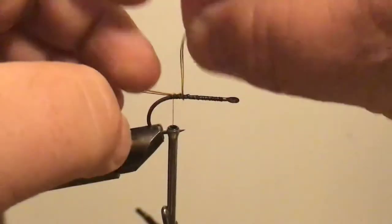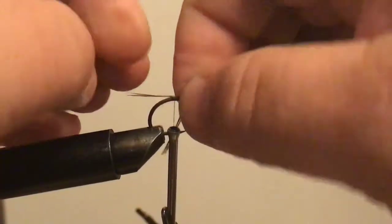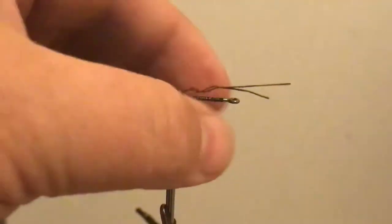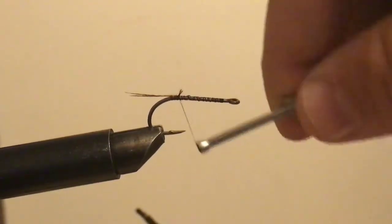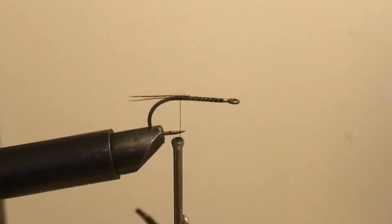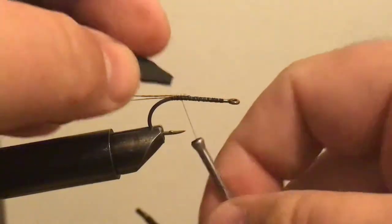Sometimes things just don't do what you want them to do, and you just take them back off and cut them off. This is what real fly tying is about — doing something you think is going to work and it not working, and then doing something a little different. At the end you'll either have a really cool fly or a hook with a bunch of crap tied on it. Now I'm going to tie in my foam. I'm going to tie the point in backwards first.